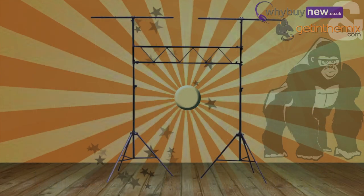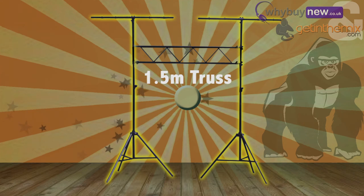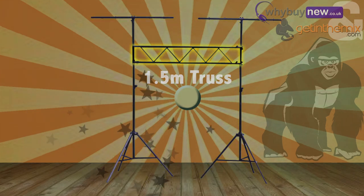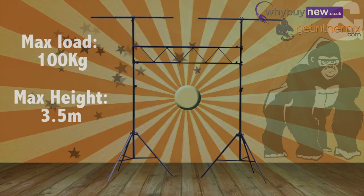The GTS01 is a 1.5 metre truss lighting system. It has two t-bars at either side and obviously a 1.5 metre truss across the middle. It can hold up to 100 kilograms in weight and goes up to a maximum height of 3.5 metres.